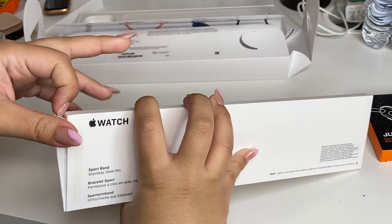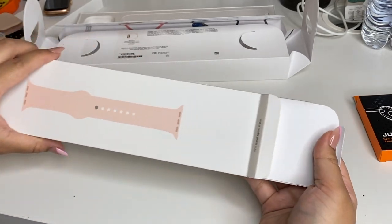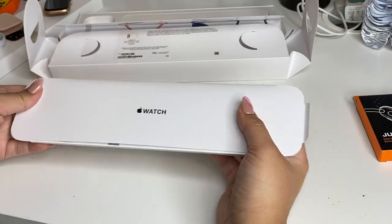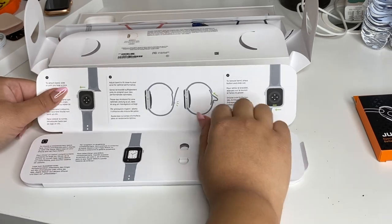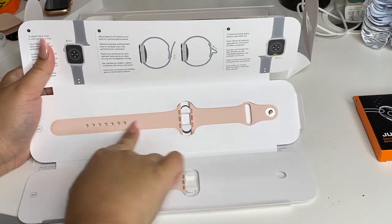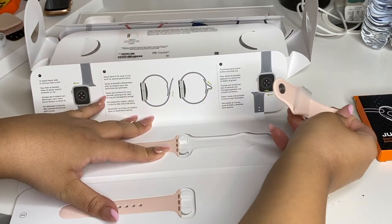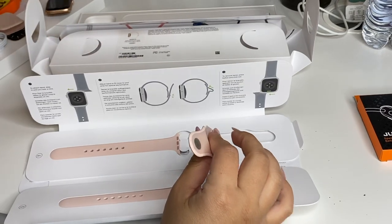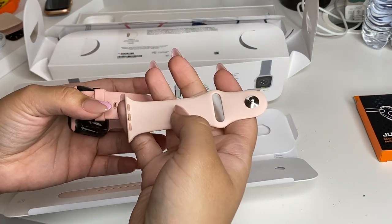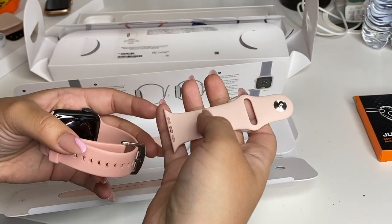Opening this up with nails is probably the hardest thing ever — I haven't gotten my nails done in over a year, or hadn't. Anyway, so this is what it looks like when you take that out — you just open it up. I believe it comes with two sizes. Yeah, it comes with the shorter band and then the longer one, and it also tells you how to put it on. This pink is a different shade from the one I previously had — it's very pale pink. I actually really like both of them.